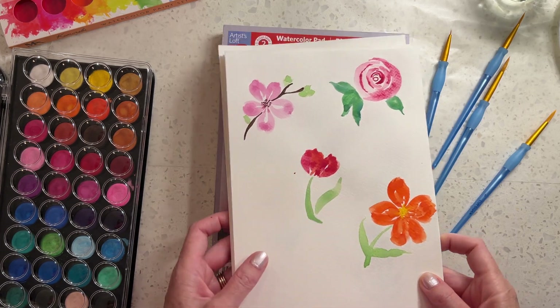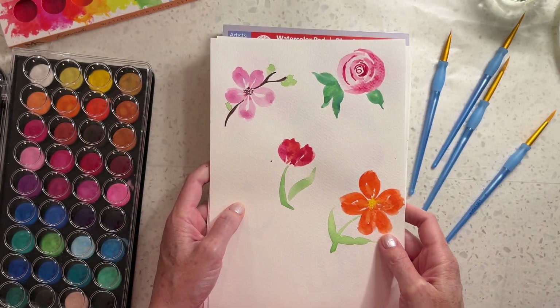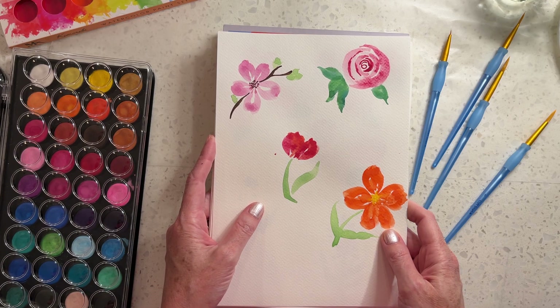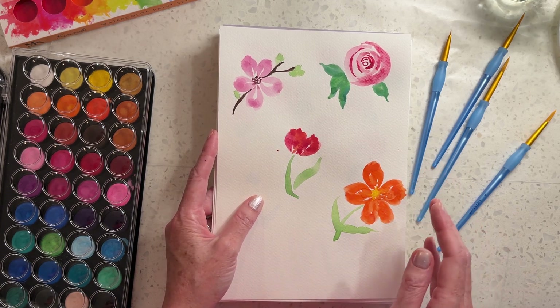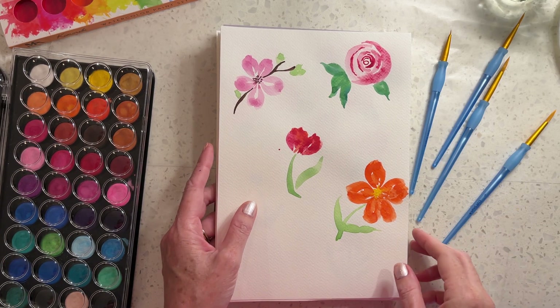Hi friends! Today I'm going to show you a little bit of what I've been working on for embellishments for journals. I started doing this in preparation for embellishing the color themed journals that I'm doing, but decided to just branch out while I had my paints out and keep going.